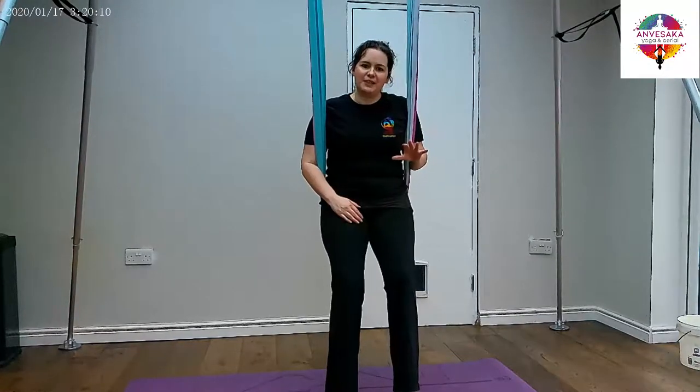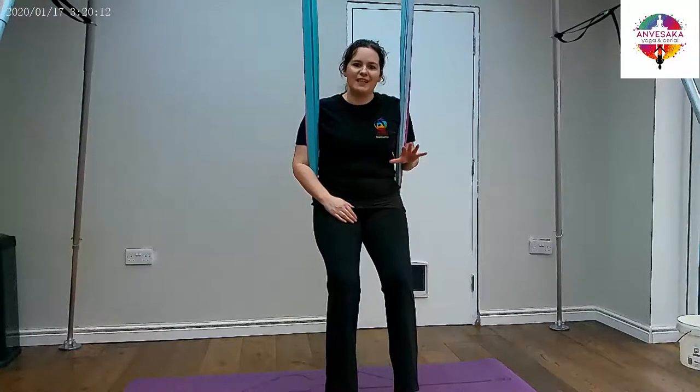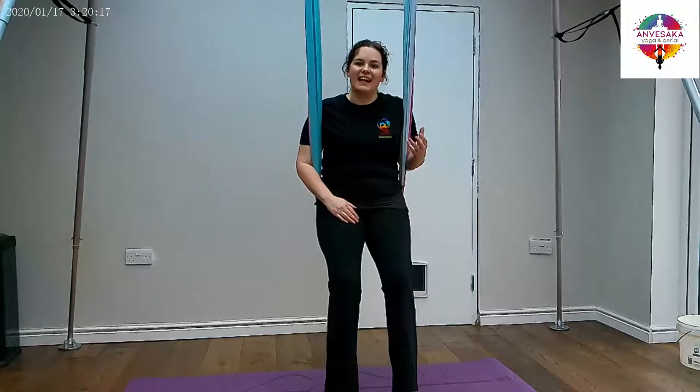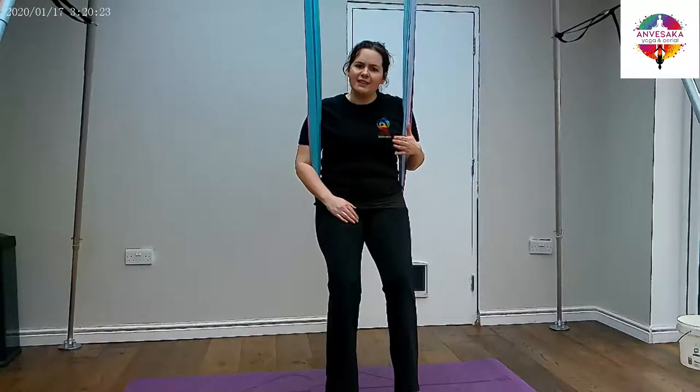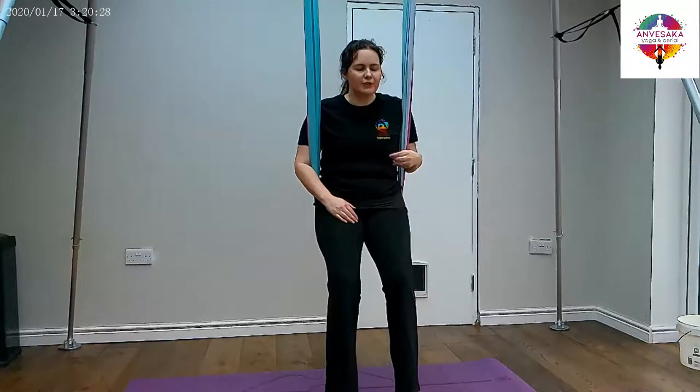I've had students come to my classes for two years and it's taken that long to master this pose. Equally, I've had students come for a week and they've mastered it. So if it doesn't happen straight away, don't panic. I'm going to give you a cheat — an easier way into it towards the end — which might be the way that you learn to get into the pose before you do the full version.